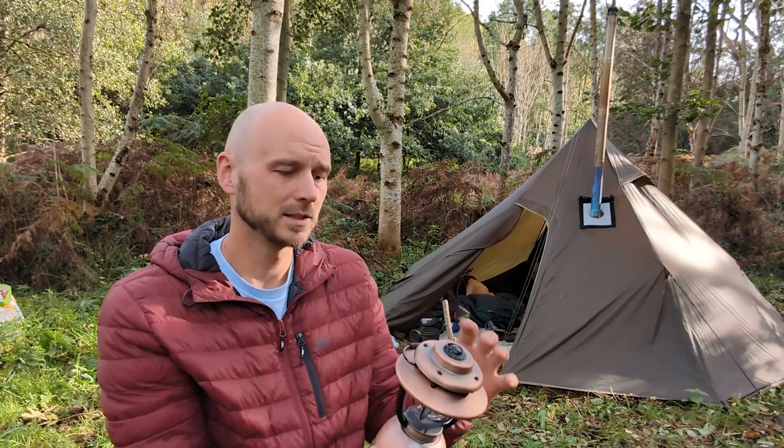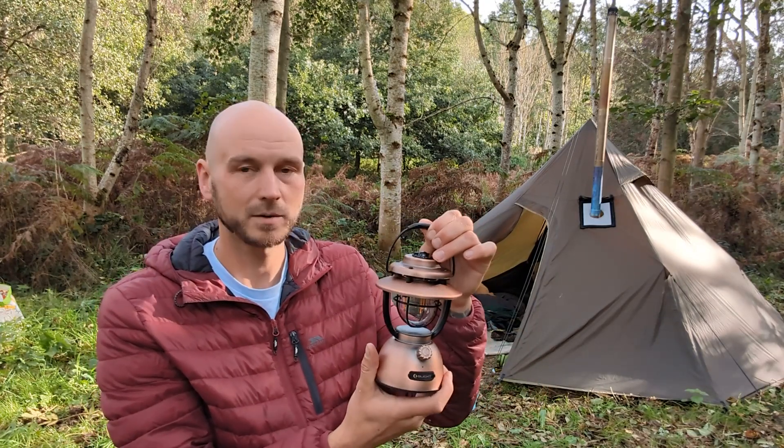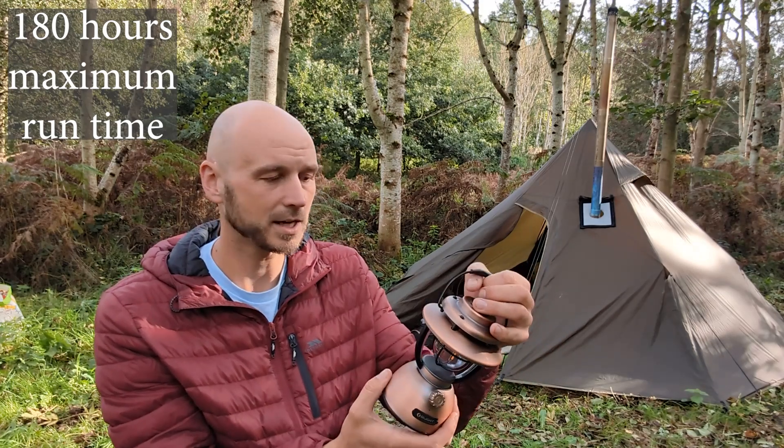But I do really like it, and I think because it forces it to stay dim, that battery is going to last many camps before we've got to charge it again.